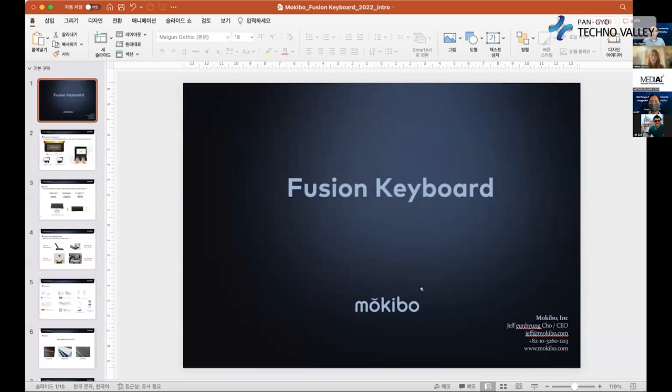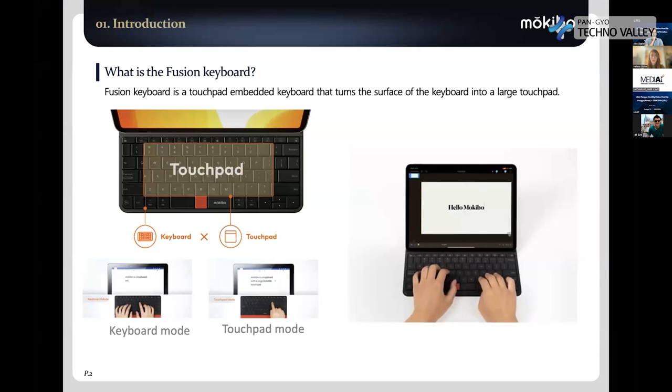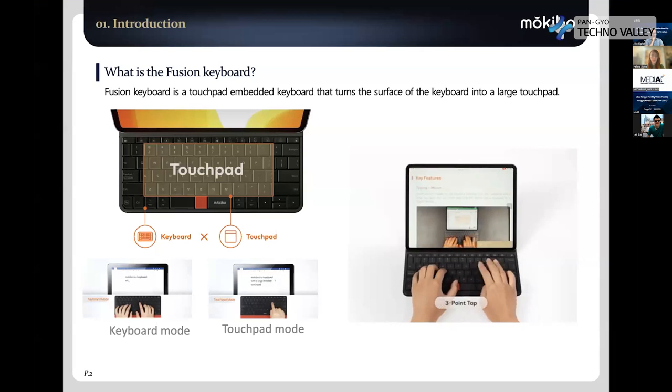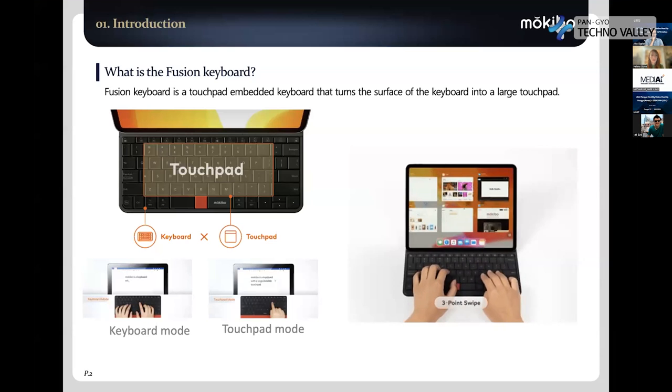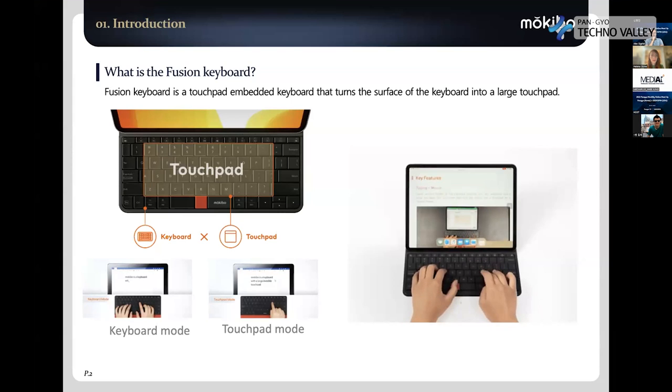Thank you. I'm going to introduce the Fusion keyboard that we invented. Fusion keyboard is the keyboard we invented for the first time in the world. Very simple — if I explain the concept of our keyboard, the keycap itself is the touchpad. So you can control the mouse on top of the keycap. That's it.